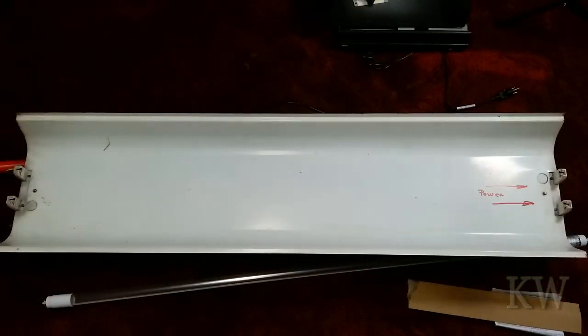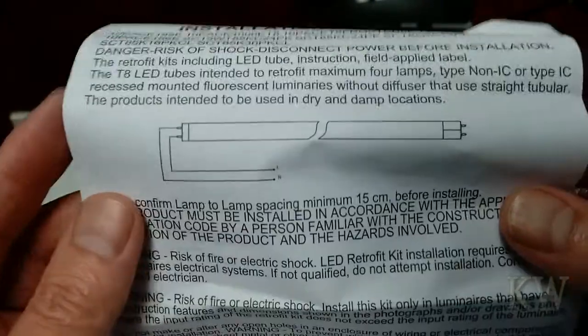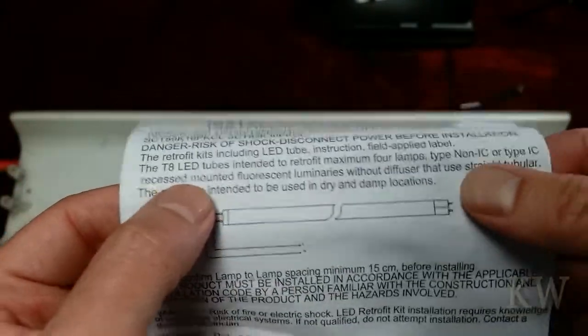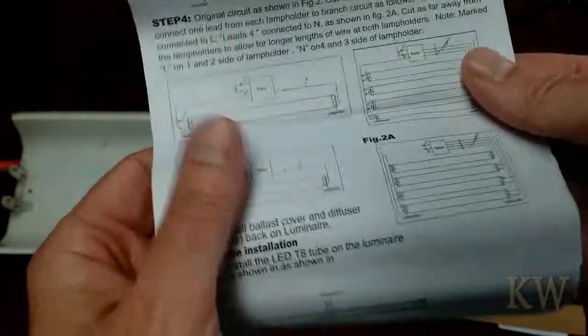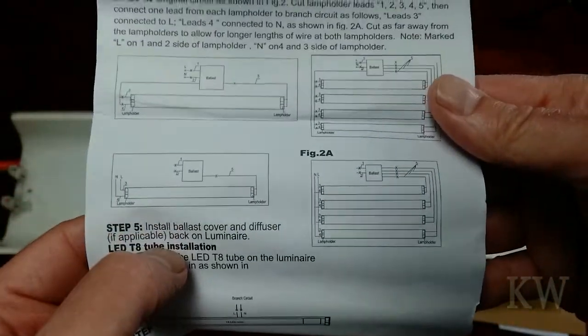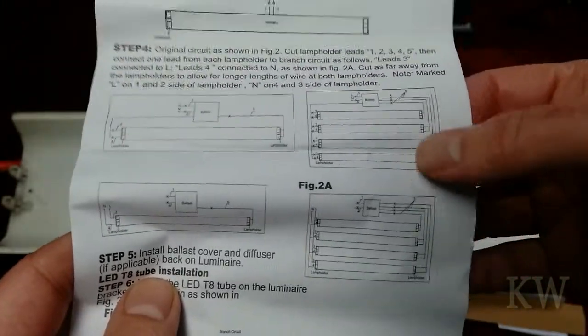You can't just put these into a fluorescent fixture — you have to retrofit. The instructions give you retrofit steps showing how you're wired up: instead of having live on one side and neutral on the other, you have them all going to one side or the other. It covers single bulb, dual bulb, and four-bulb fixtures.